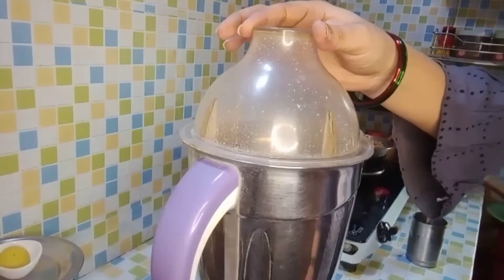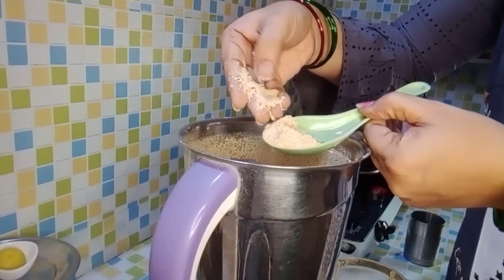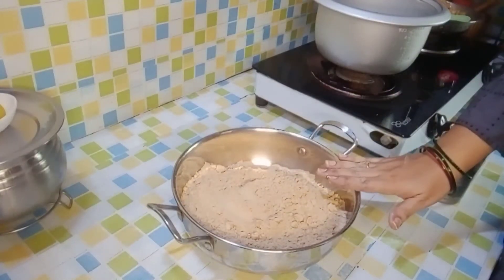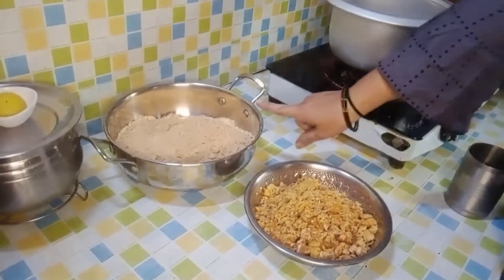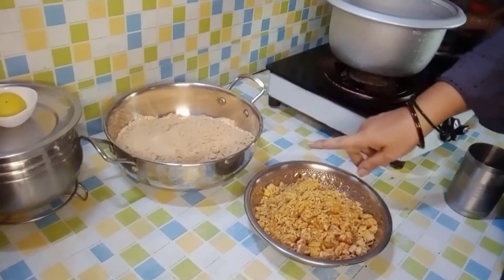Now, regarding how much sugar to add — if you like it sweet, you can adjust the sugar to taste and cook it for a healthy result.